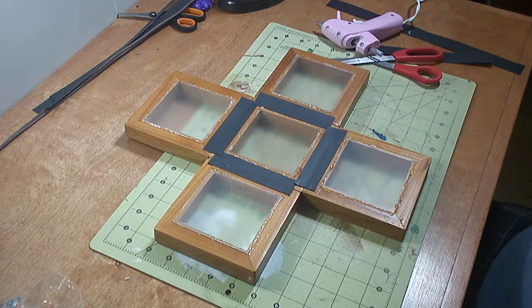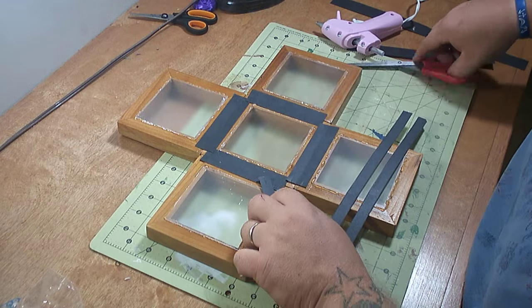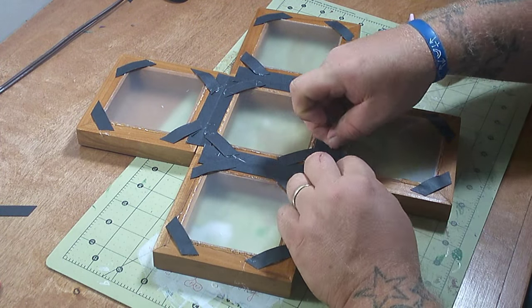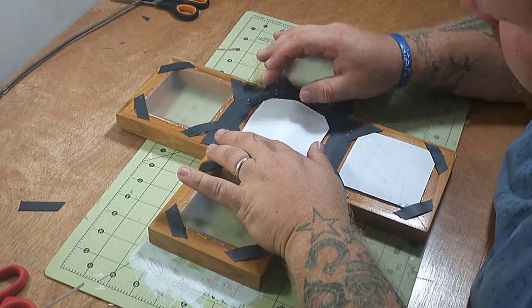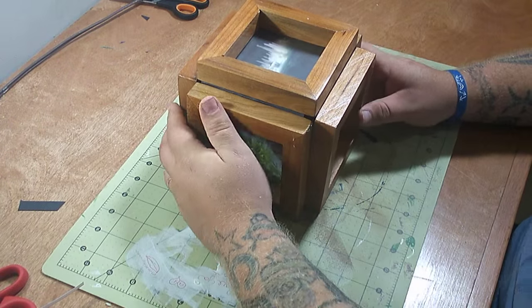Lastly, you'll want to fashion some way to hold the photos in place. We used the same poster board and cut small strips with angled edges and glued each corner down across the corner of each acrylic window, making sure there isn't any glue where the poster board meets the window. After you've got all the corners done, you can add in your photos. Then flip your cube up and close it, and make sure everything came out correctly.